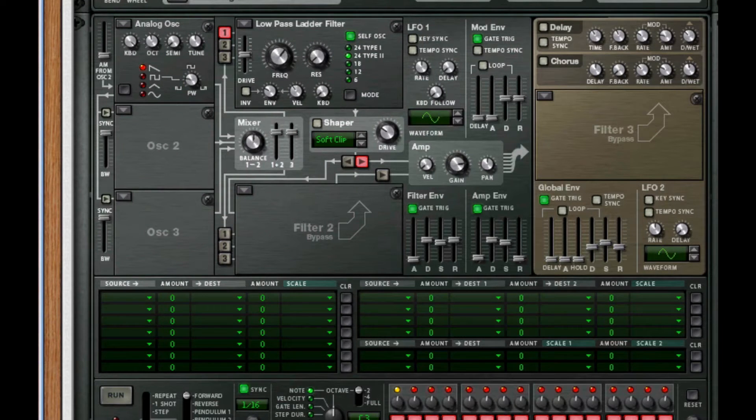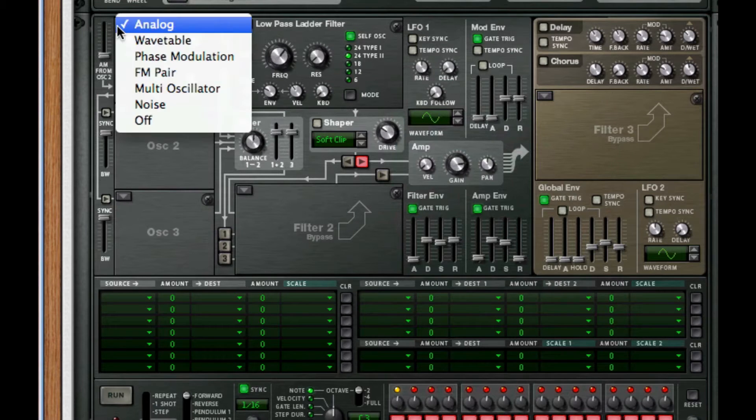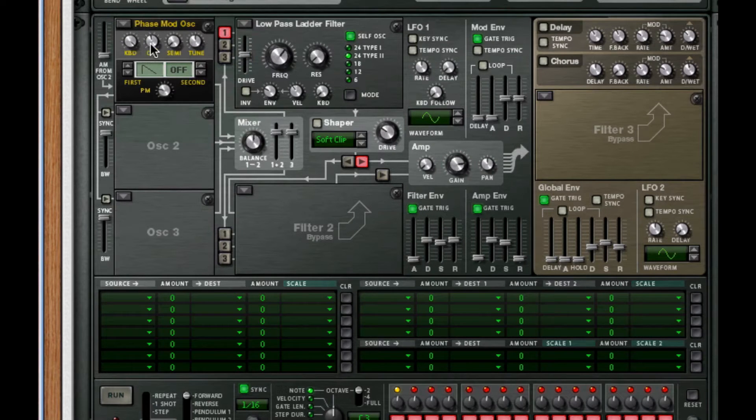Next I'm going to set my first oscillator to phase modulation. I'm going to take it down an octave and set my PM to 64, right dead set in the middle. For my second wave, I want it to be wave 4 — it's the double marker.